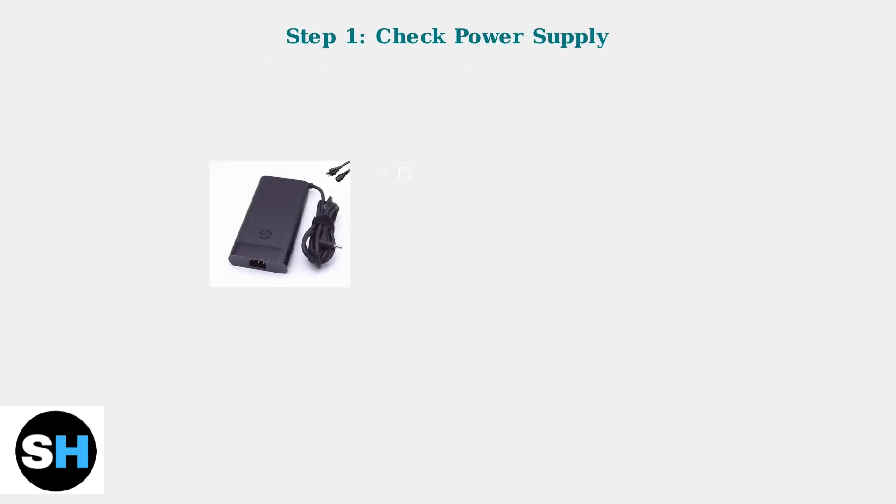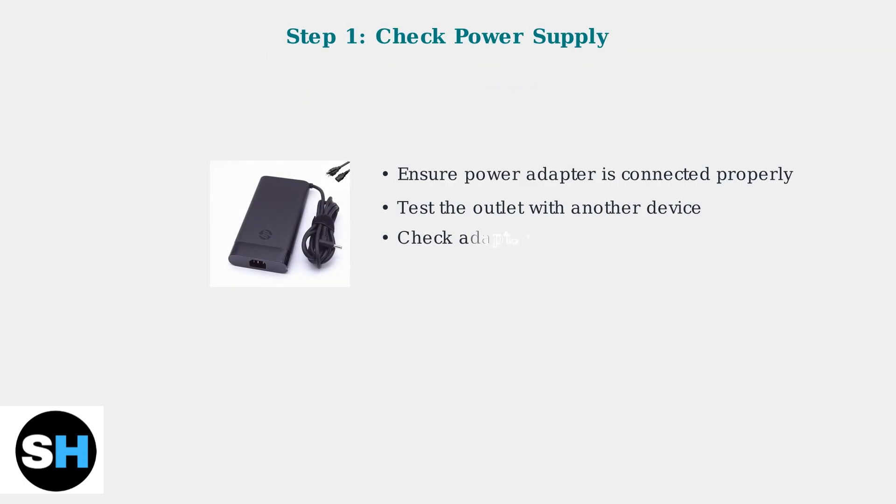First, rule out the obvious power issues. Ensure your power adapter is correctly connected and the outlet is working. Check the adapter cable for any visible damage, and try turning on the laptop without the power cable connected.